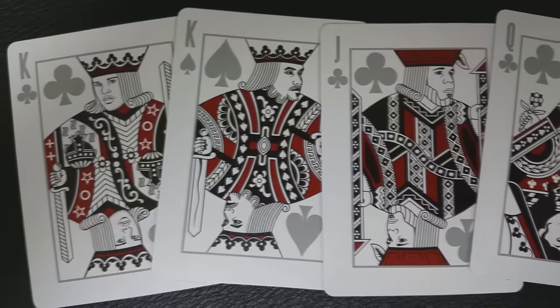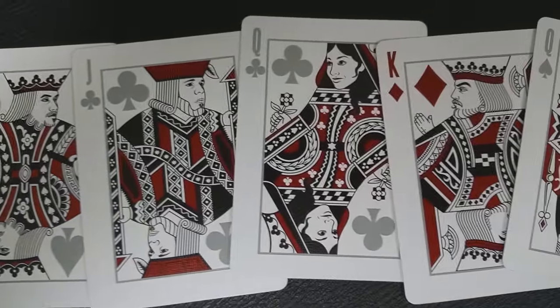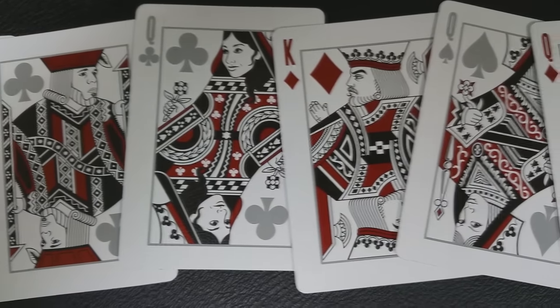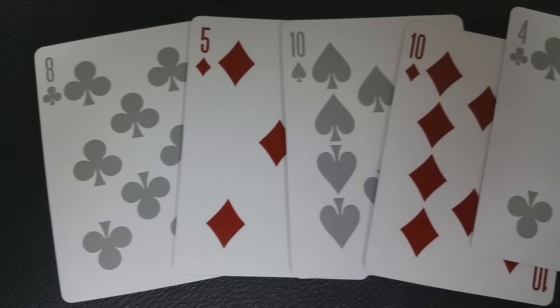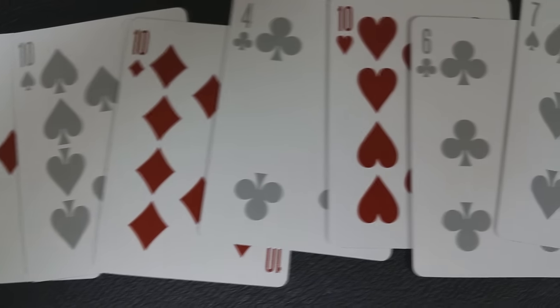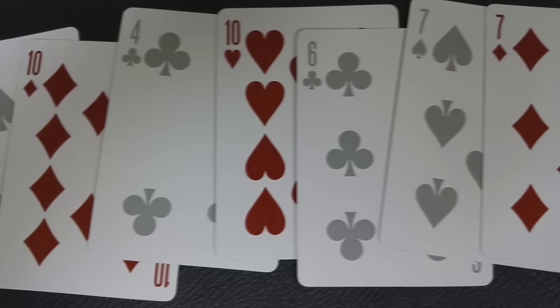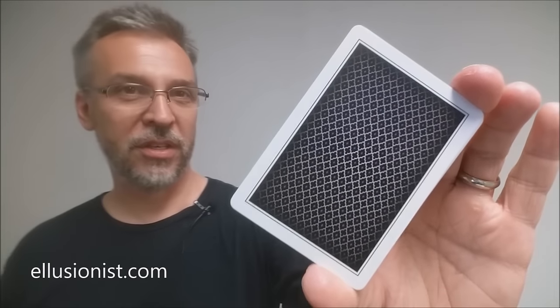The Purple Limited deck also has Madison Quartz courts, so if you're familiar with the Madison decks you're going to find Daniel Madison, Pete McKinnon, a lot of their best friends, girlfriends, and fellow magicians. The pips and indices cards are going to feel and look completely standard. The red cards have a deeper hue to them and the black cards are a deep silver. If you'd like to purchase the Purple Limited deck, you can find it now at illusionist.com.